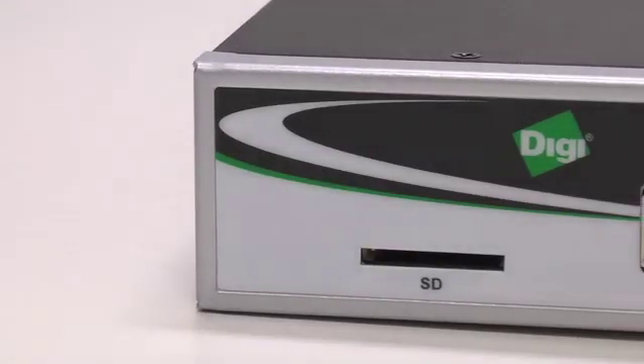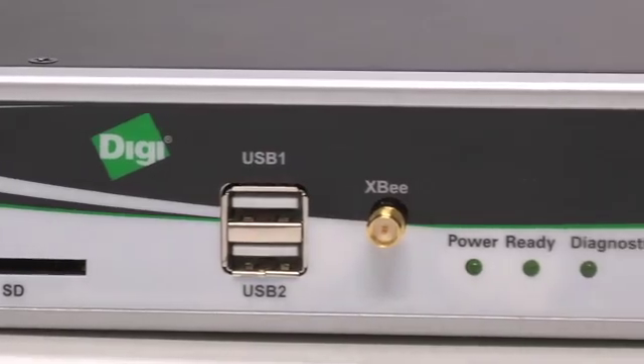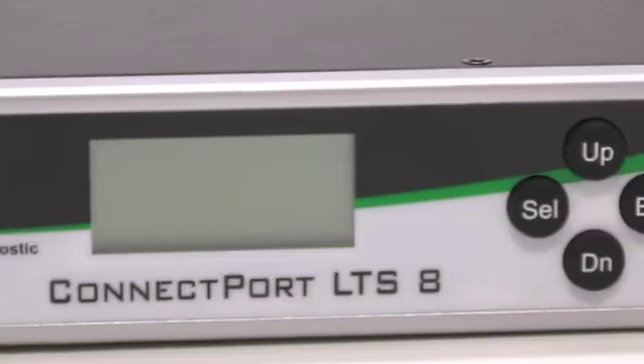In a medical lab, you can have a number of devices you want to get data from. A lot of these devices sit on tables in the lab and you can plug them directly into this box. Other devices in the lab are on carts and get wheeled around from patient to patient, always on the move. For those devices, if they have Zigbee connectivity, you can talk to them wirelessly. So it's a great wired and wireless solution for medical labs.